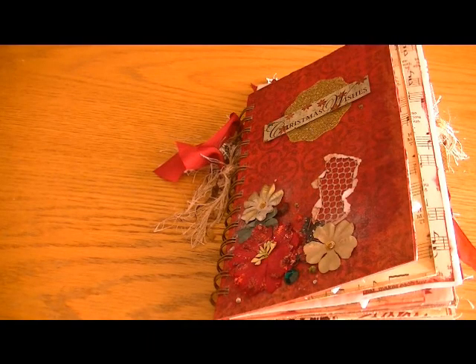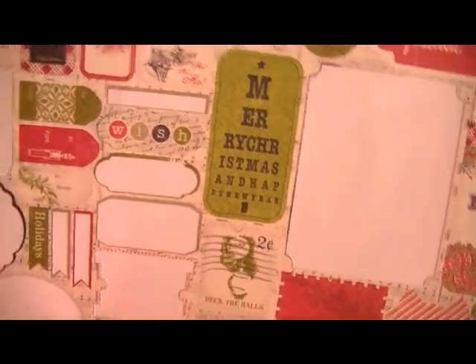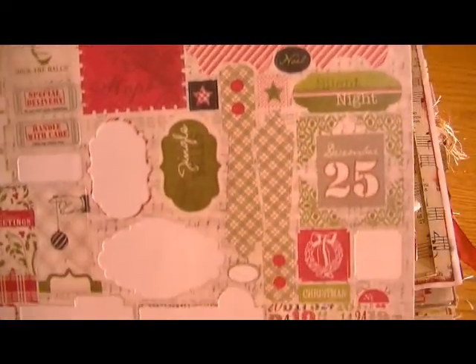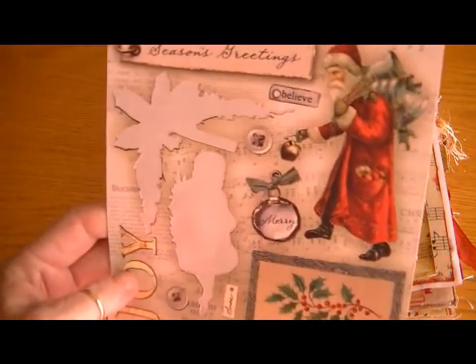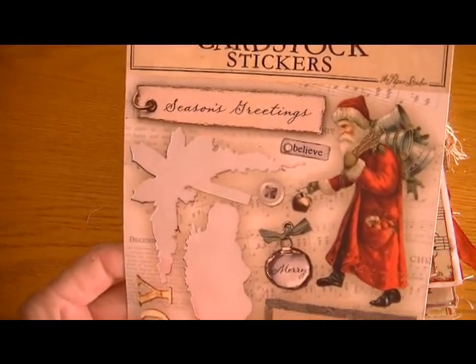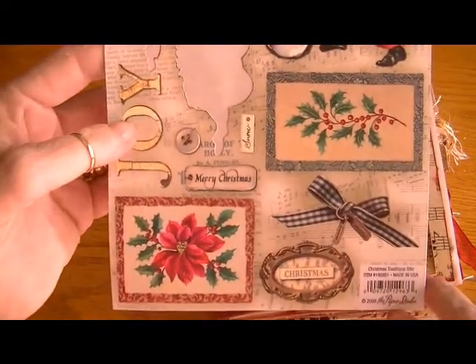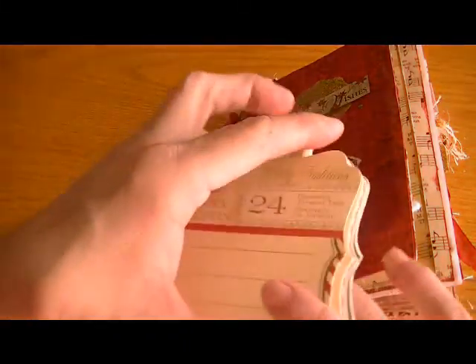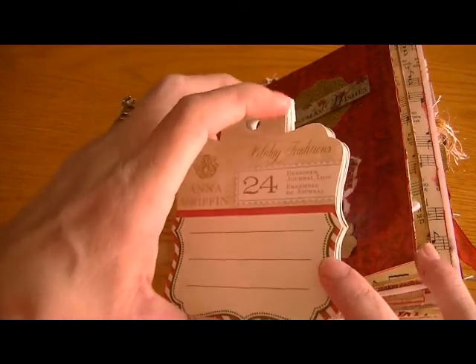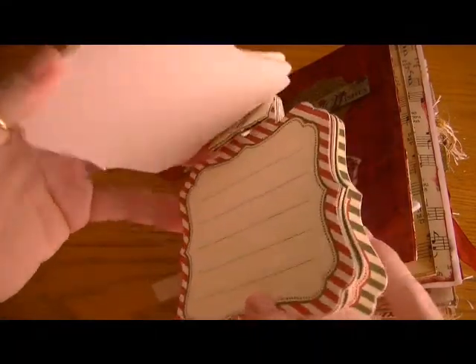I also used a lot of the sticker elements from the Authentique paper — really super cute. I tried to find a place for all of them, but then that would have overdone it. And I also used stickers from this sheet from Hobby Lobby — this is one of my favorite sticker sheets ever. I just love the vintage feel of these stickers.